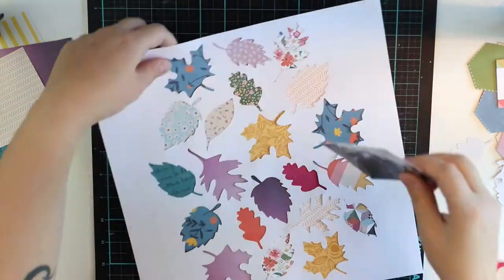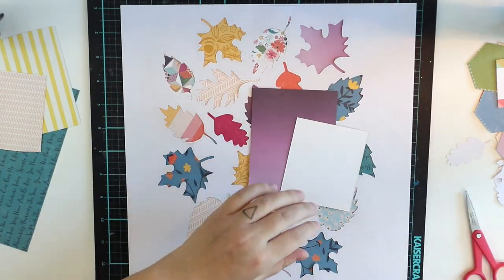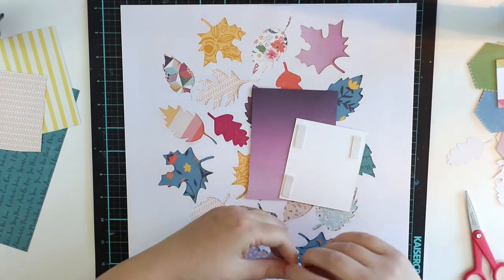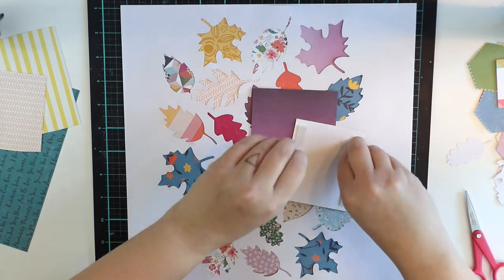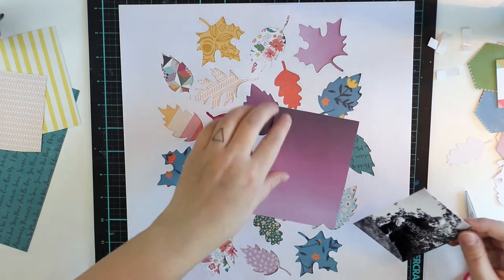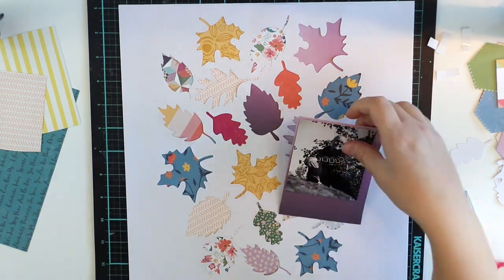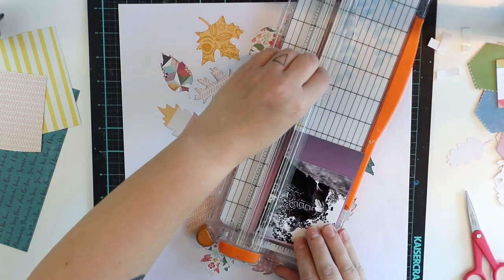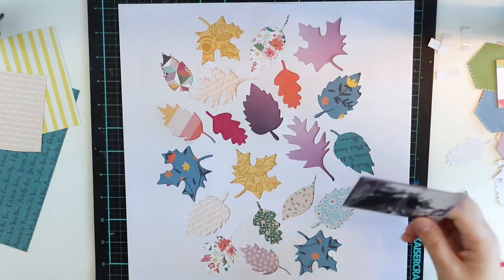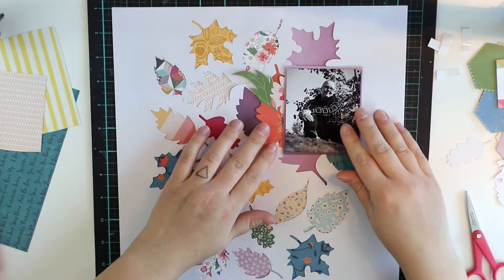Now I'm going to make this layout about myself. It's nice to do every now and then a little writing about myself. I added one white cardstock behind this layout to make sure that the back side is ready for all the journaling that I'm going to write there. It's much easier to do there and it's hidden, so I don't have to show it to the whole world.